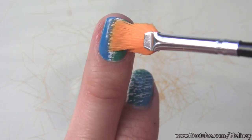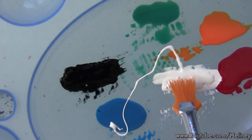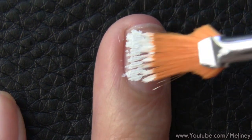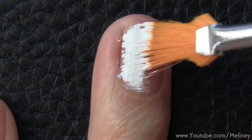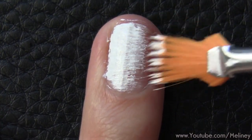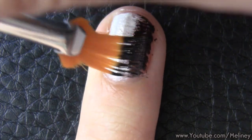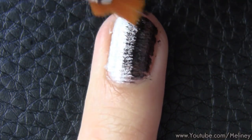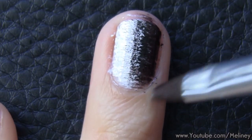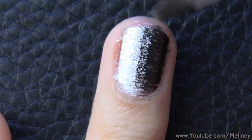Now you can use your new customized fan brush to create a merging or vertical fading effect design by dragging the brush from one side of the nail to the centre with one colour, and use a second colour to do the other side of the nail, merging the two colours in the centre. I think it creates a nice texture effect which is interesting to look at. It reminds me of a charcoal painting.